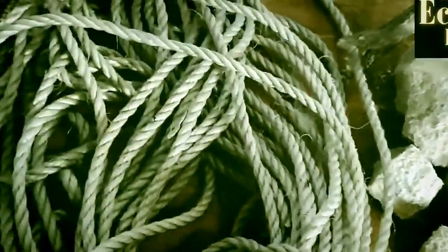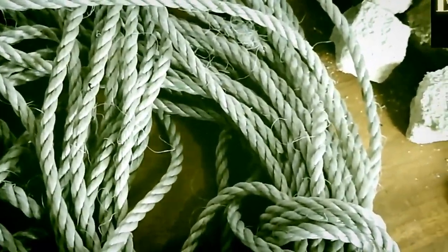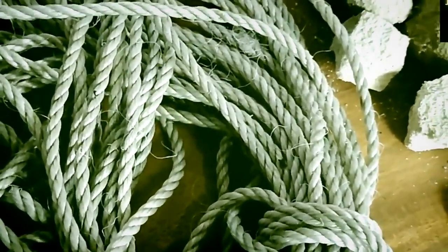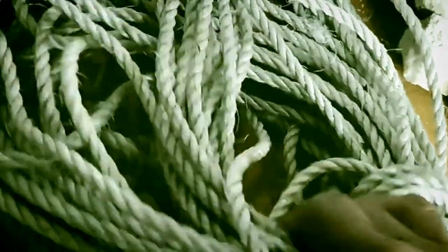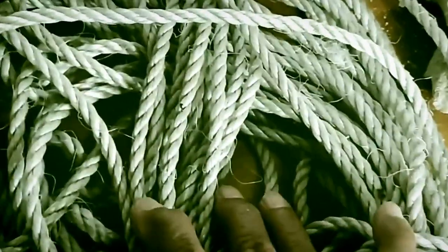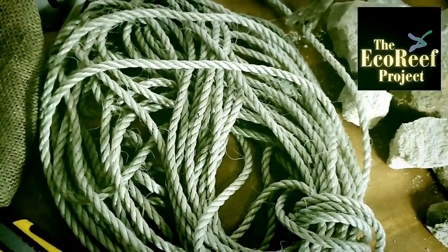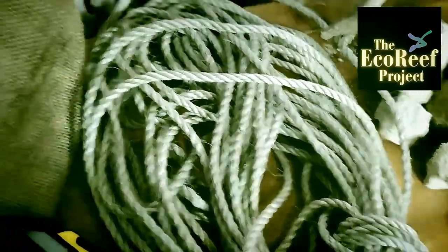You need a rope — a strong rope. Everything that goes into the water must come out of the water. Whatever goes in must come out. The stronger the rope the better, because this will last as long as you need it so that you can use your eco-reefs and take them out when required.